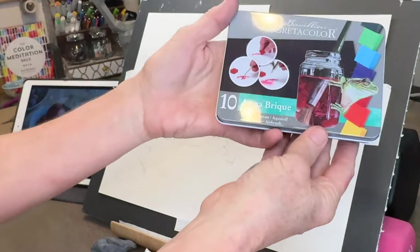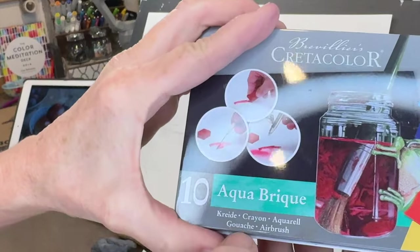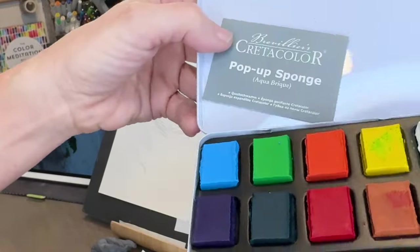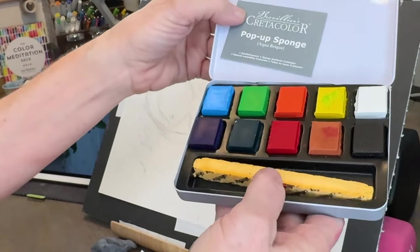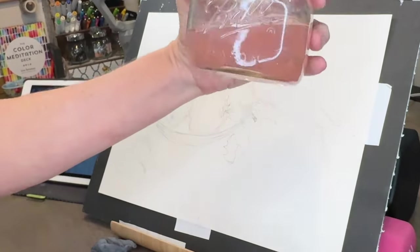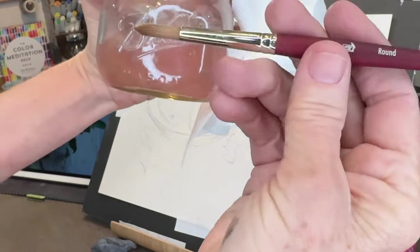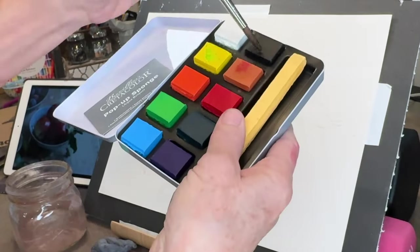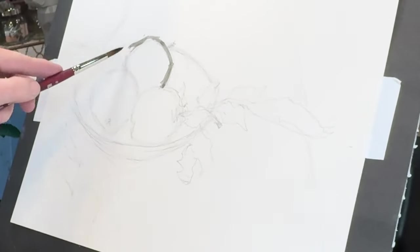Here's the Creta Color product I mentioned — I've had this little set for about a year in a drawer and never used it. It's called an Aqua Brick; it's basically a gouache paint in ten colors. Even though I'm such a color freak, I just used the black to create a value study. You'll need some clean water and a watercolor brush — this is a Princeton Velvet Touch brush, a round size 8; I'll have that in the description.